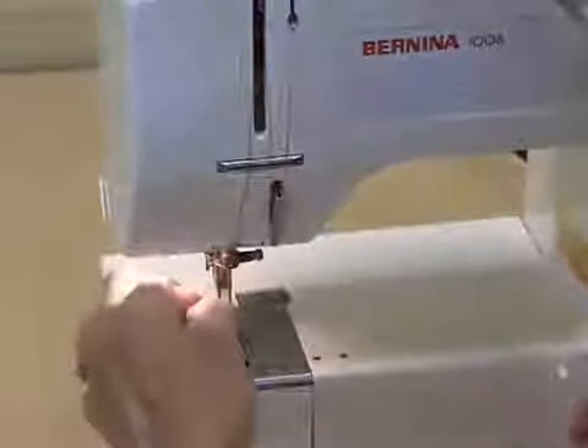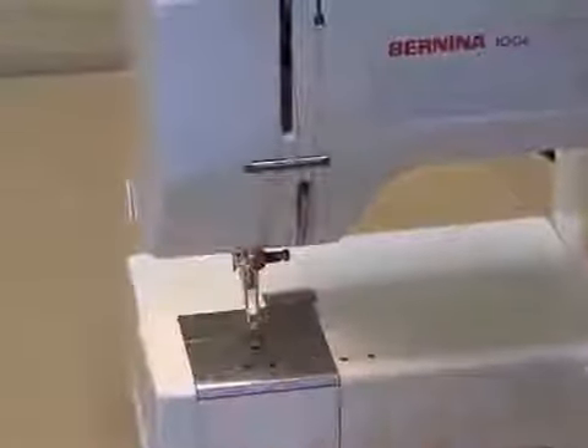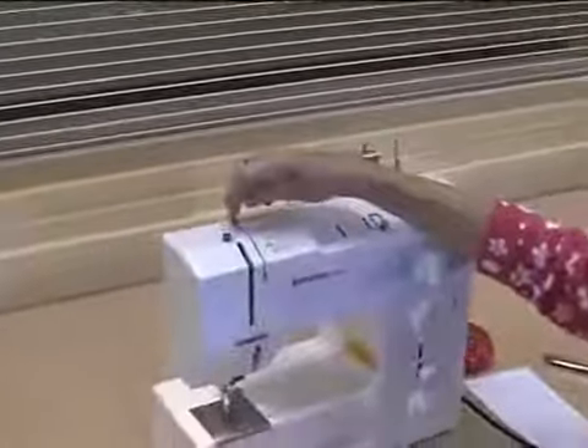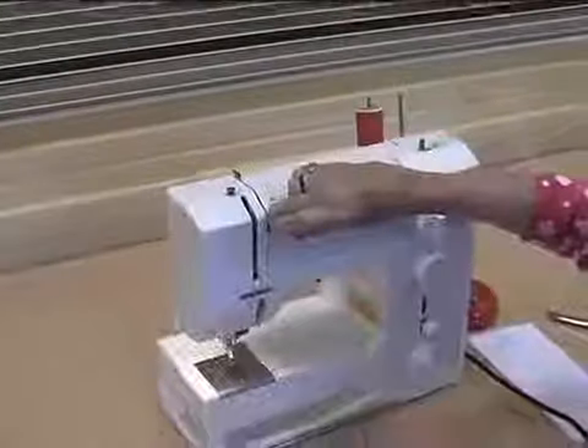So that is the upper thread. Once again, we're going to go from the spool pin through the thread guide, from the spool pin to the thread guide here, straight down the front.